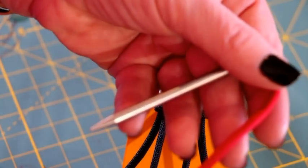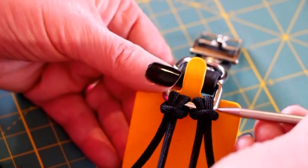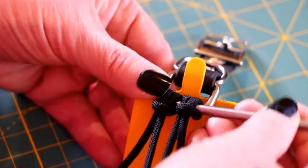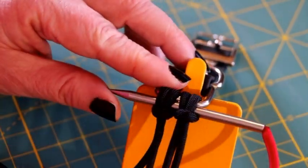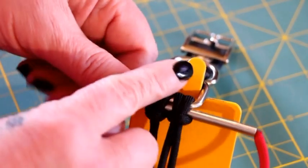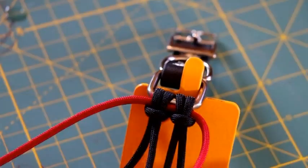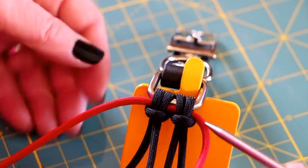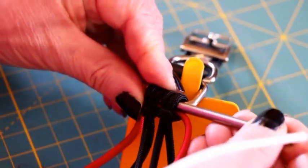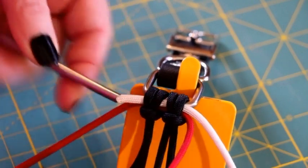To start this collar I'm going to be using the red first, and I am using my paracord needle. I'm going to slip it through the cow's hitches just like that and pull it to the middle. The next color I'm going to be adding is white, and I'm going to do the same thing — slip it through those two cow's hitches and pull that one also to the middle.